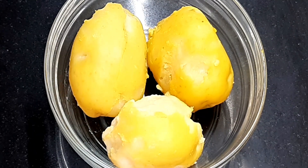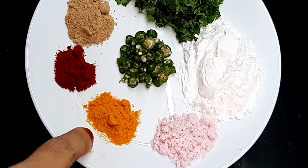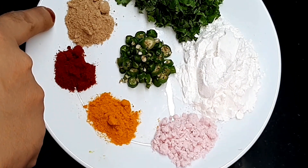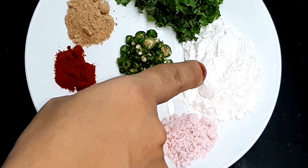बॉल किये हुए आलू में हम आड़ करेंगे: 1 टीस्पून काला नमक, half टीस्पून हल्दी पाउडर, half टीस्पून कश्मीरी रेड चिली पाउडर, 1 teaspoon chaat masala, 3-4 tablespoons of oatmeal, 2 हरी मिर्च बारीक, 2 tablespoon of corn flour.